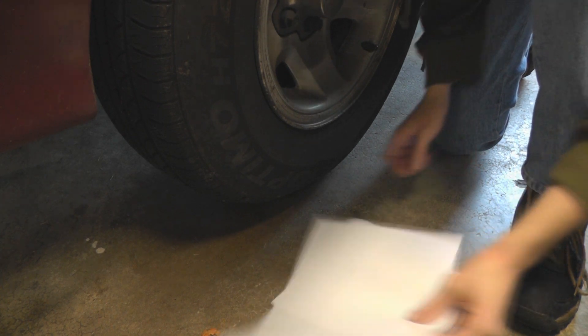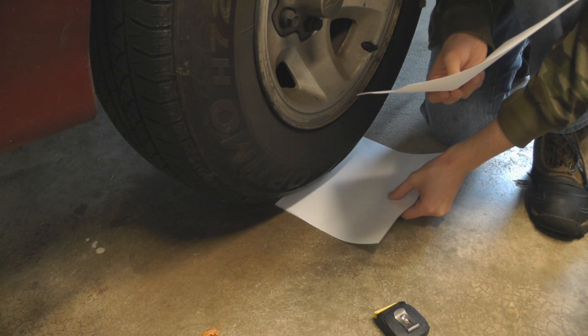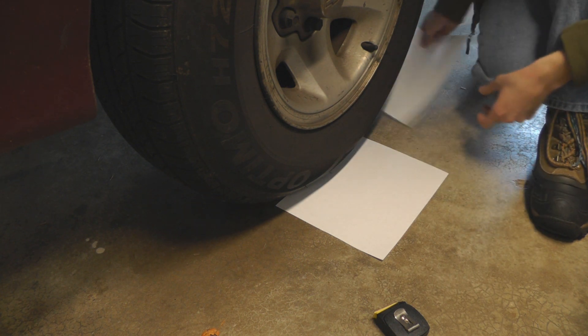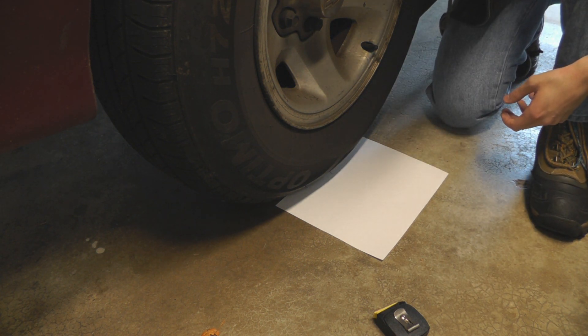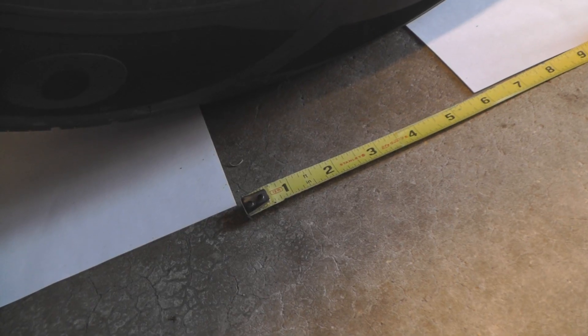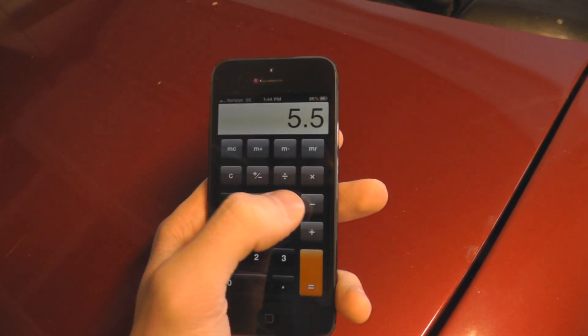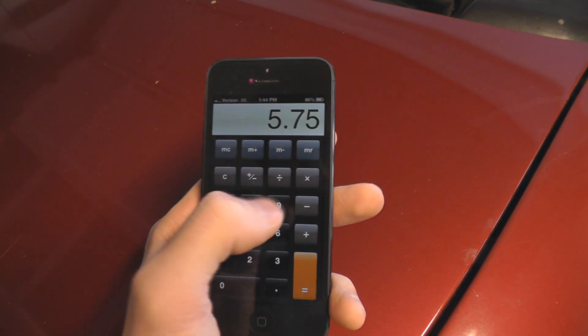I've got two sheets of paper — I'm going to stick one right in front of the wheel and the other one right behind it. You've got two pieces of paper exactly parallel to each other, and I'm just going to take this tape measure and measure the distance between them in inches. It's almost exactly five and a half inches, so I'll call it 5.5, and the other direction measures 5.75 inches. So you take 5.75 times 5.5 and multiply that by the tire pressure, which I know is 44 PSI.